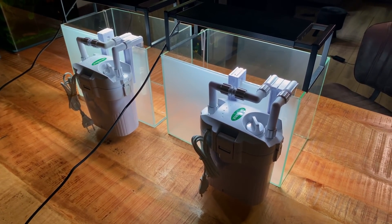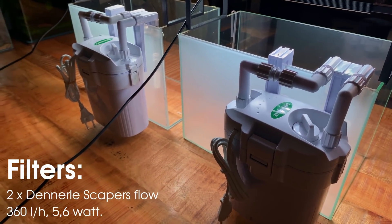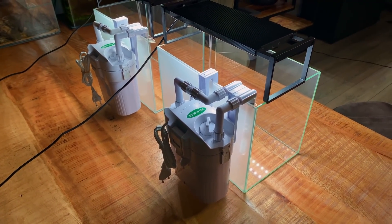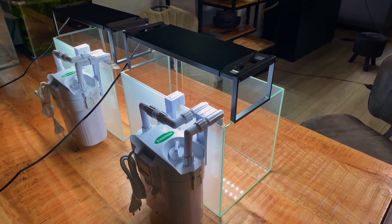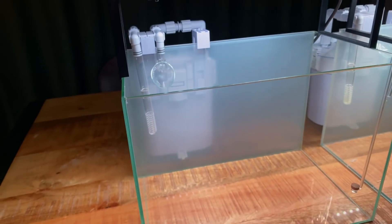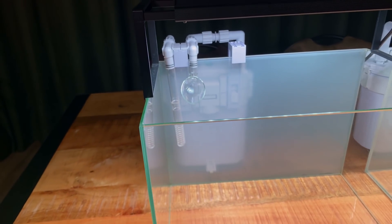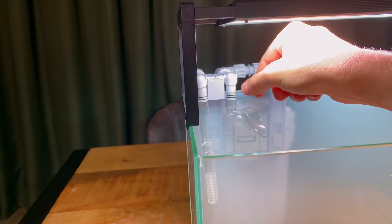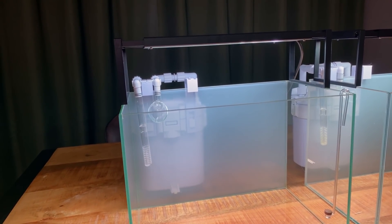For filtration, these two filters are both Dennerle Scapers Flow — basically a combination of a hang-on-the-back filter and a small external filter. I really like these because with a normal hang-on-the-back filter you always get this waterfall effect where water just falls into the tank, which doesn't always give you the best flow distribution. With the Scapers Flow you just have a normal inflow and a normal outflow, both in acrylic so they look stylish. This gives you more flexibility in terms of where you want the flow to go. The output is about 360 liters per hour, which is quite powerful — perfect for this size aquarium.